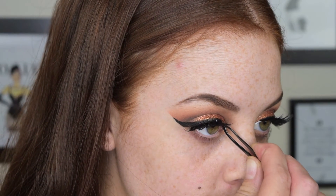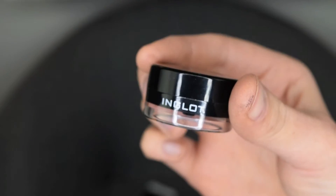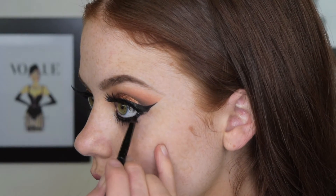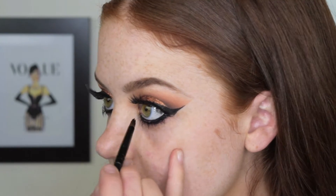To make my bottom lash line really dramatic I'm now going to use Inglot's AMC Gel Eyeliner in number 77 and I'm just going to apply this over my entire waterline and below the lash line. I know it looks a bit crazy at the moment but I promise we will be blending this out later.